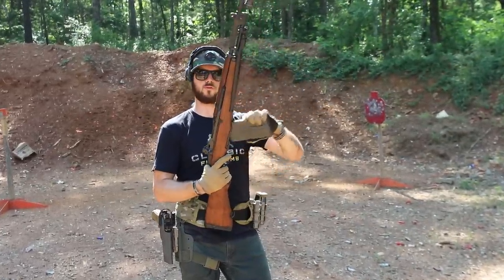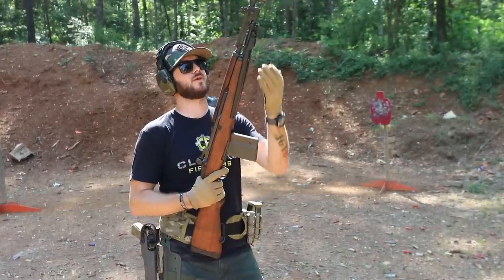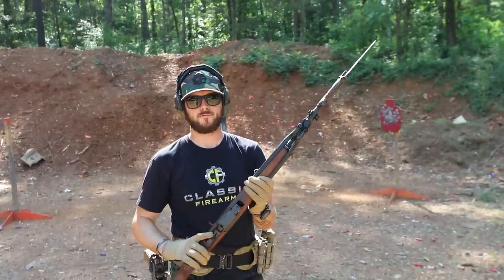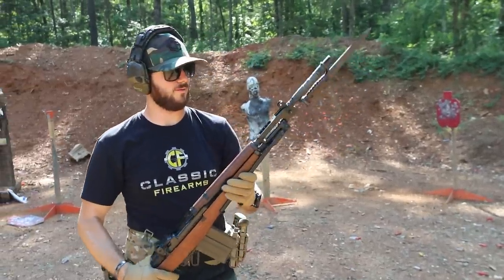Magazine-fed, comes with a 20-round magazine. And of course we've got extra mags and bayonets for it as well, so if you've got your own little dummy that you like to stab every now and then, pick up a bayonet — why not?